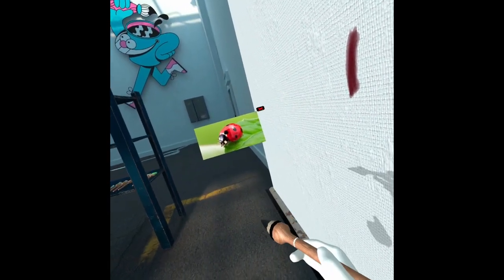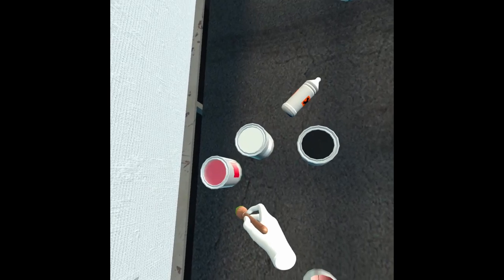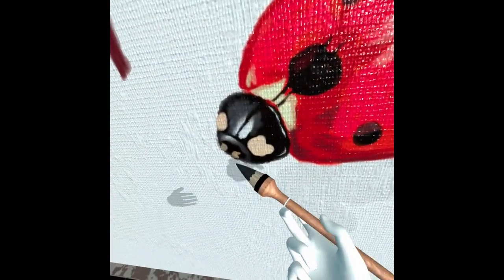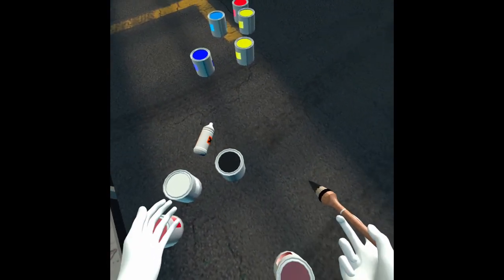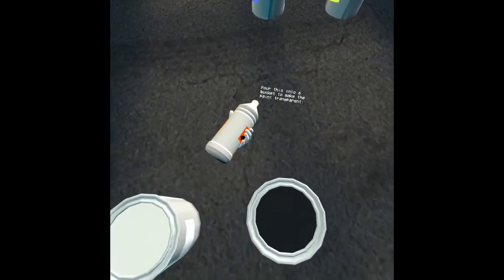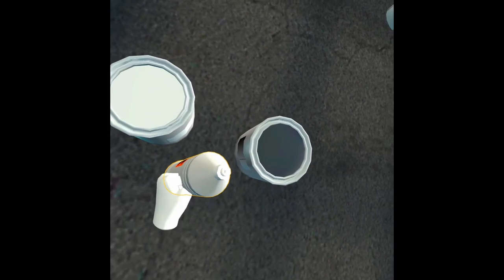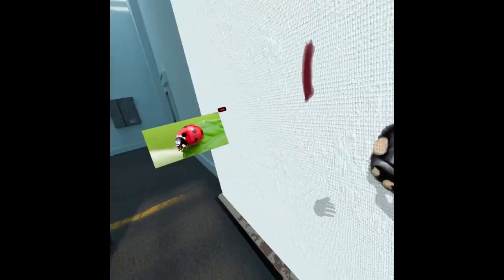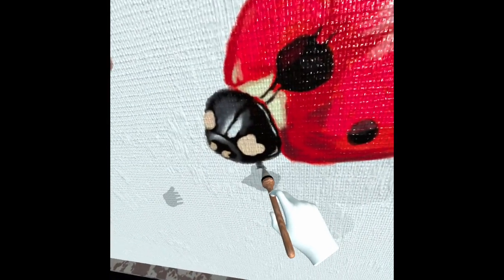Apparently you can just keep the opacity of the color you mix even if you pick a color from here. So you could get that green for example, but with that opacity — which is interesting. Maybe a little bit less opacity wouldn't be bad. So we can do that and kind of have this.